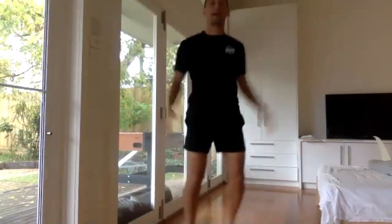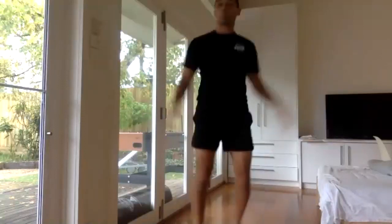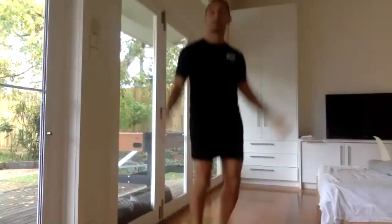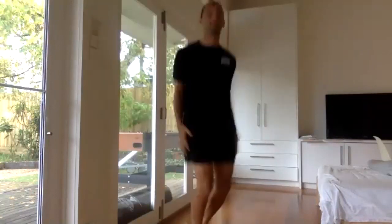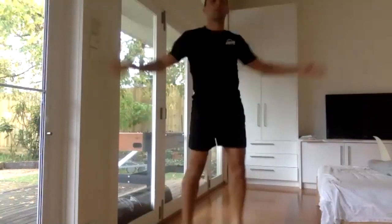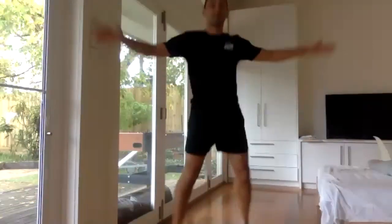We'll do three sets of the whole workout. It's going to be about 18 minutes of work, 21 minutes with the breaks. Focus on your breathing a lot — lots of breathing. Don't wait until you're tired to start breathing. One more second.